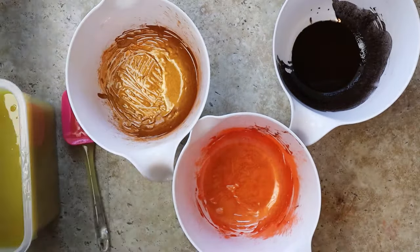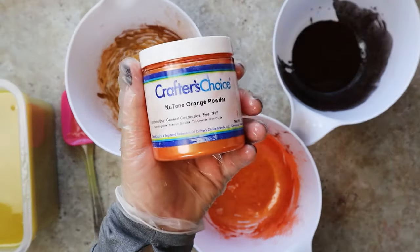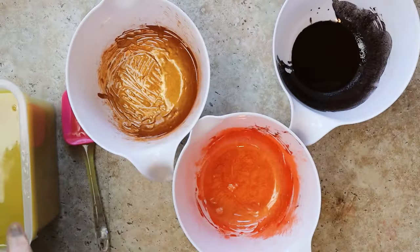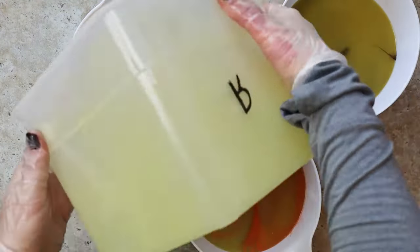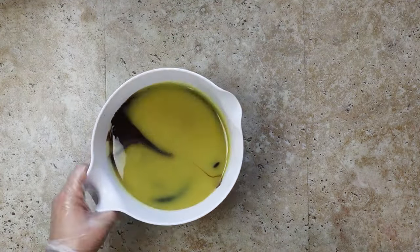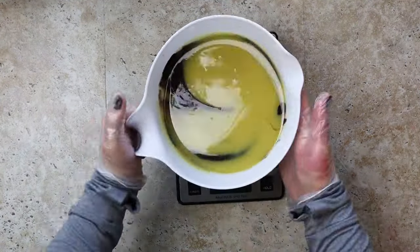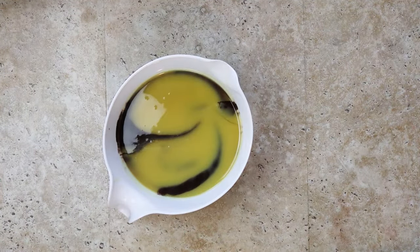Today we are doing a pumpkin eggnog soap. We are using the fragrance from Nature's Garden, which is a perfect combination of pumpkin pie and eggnog. This fragrance is a magical combination of creamy vanilla custard, fresh pumpkin, and apple, hints of cinnamon and clove, with subtle base notes of cedar and musk.